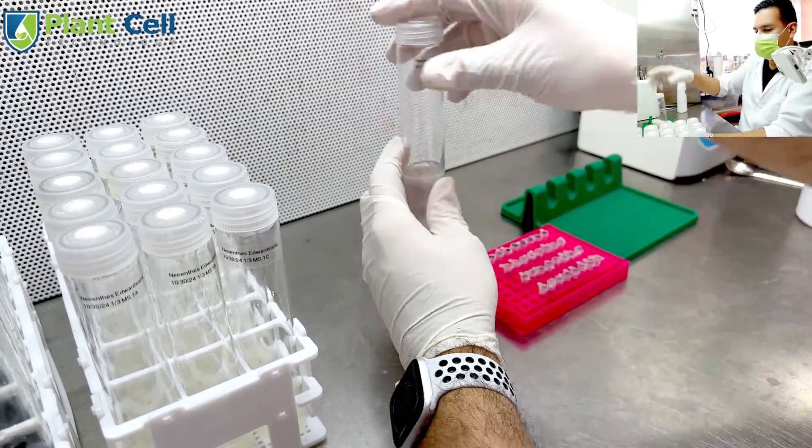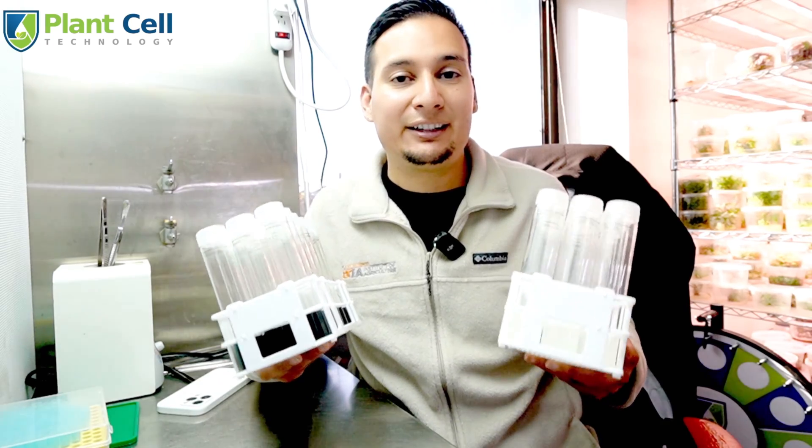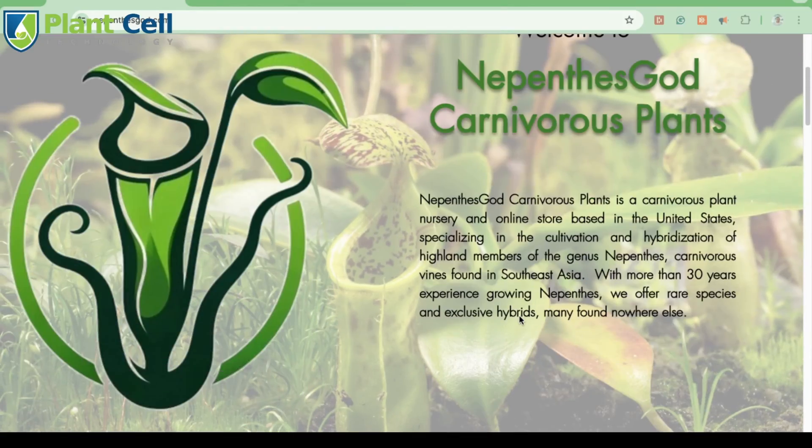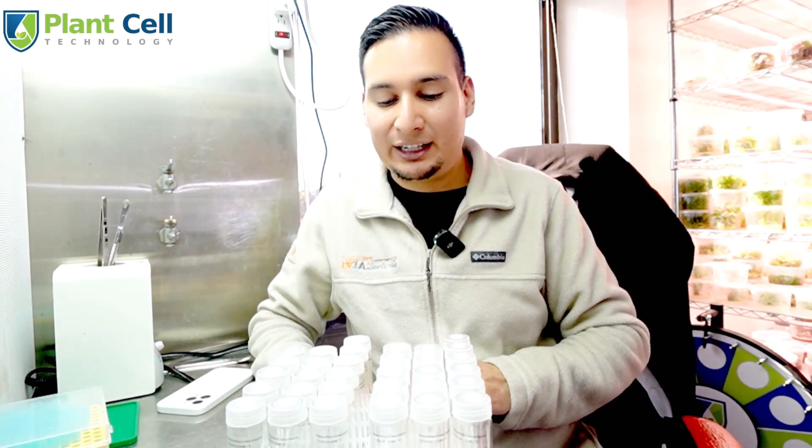Here are my Nepenthes edwardsiana seeds in the test tubes — all I have to do now is wait for them to sprout. Thanks again to Jeff, aka Nepenthes God, for sending me these seeds — make sure to check his website. These seeds can take a while to sprout; according to Jeff's experience, they may take three to four weeks, but based on my own experience with Nepenthes in tissue culture, they can take up to six months.